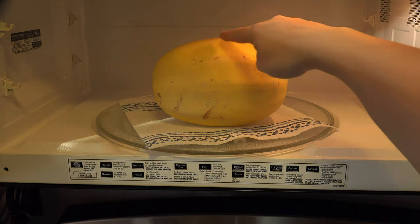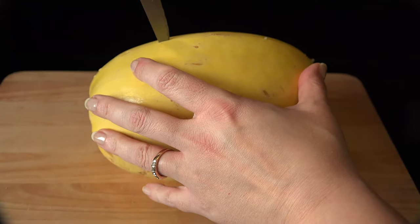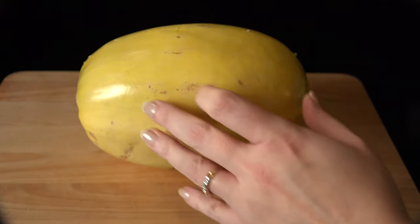Make sure the steam holes are facing up and microwave two to three minutes. Remove the squash and carefully pierce the holes with a knife, since the rind will be considerably easier to work with.